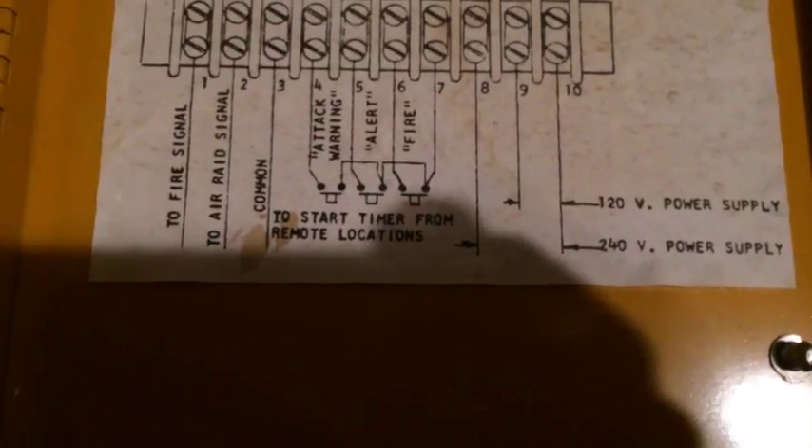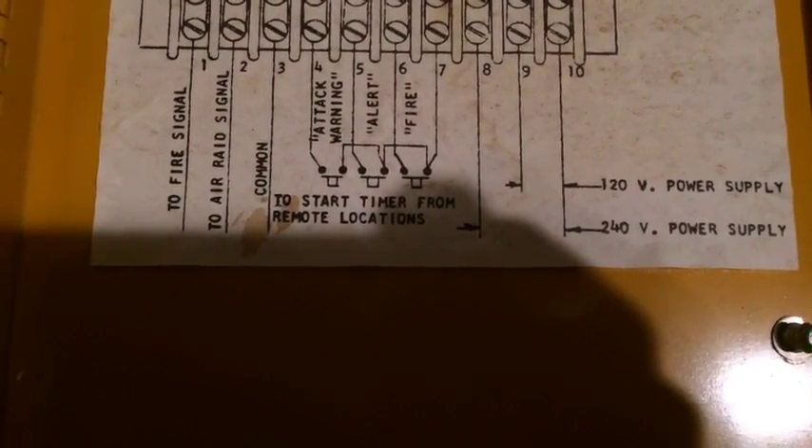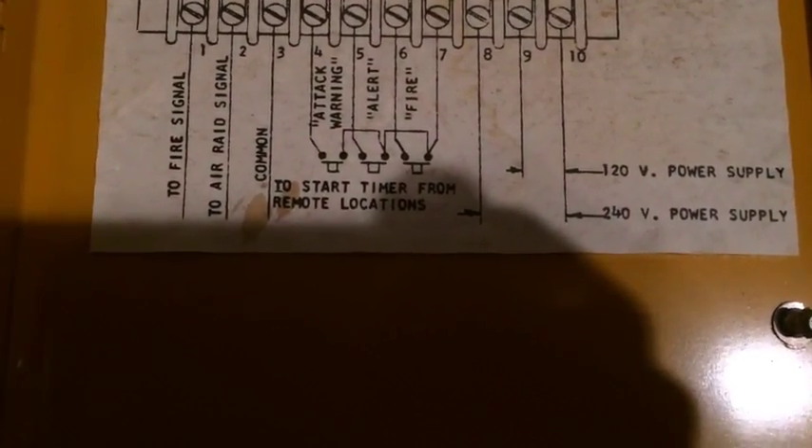To hook up your power: power from your standard outlet is 110 volts. That connects to terminals 9 and 10 in the AF. On the AR, it is terminals 8 and 9 for 110 — or 120 — volts.